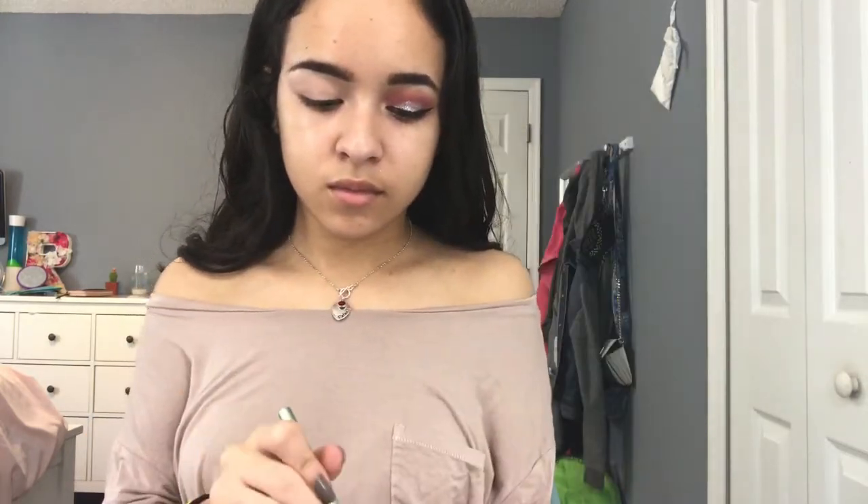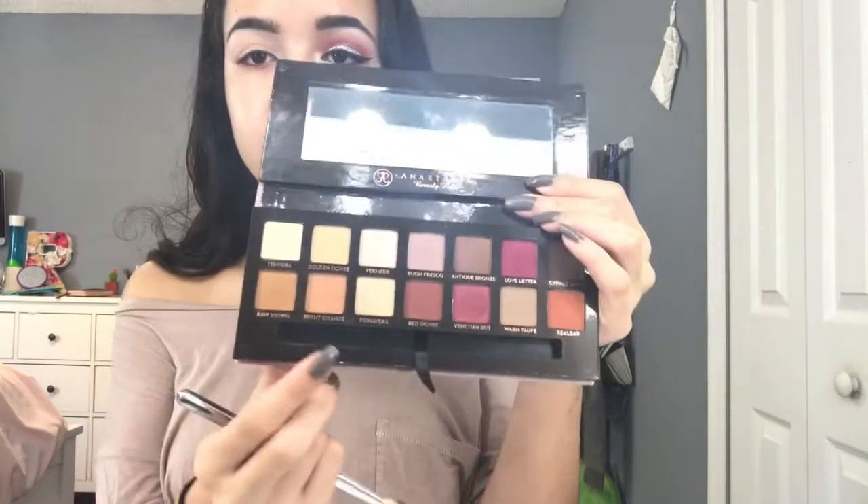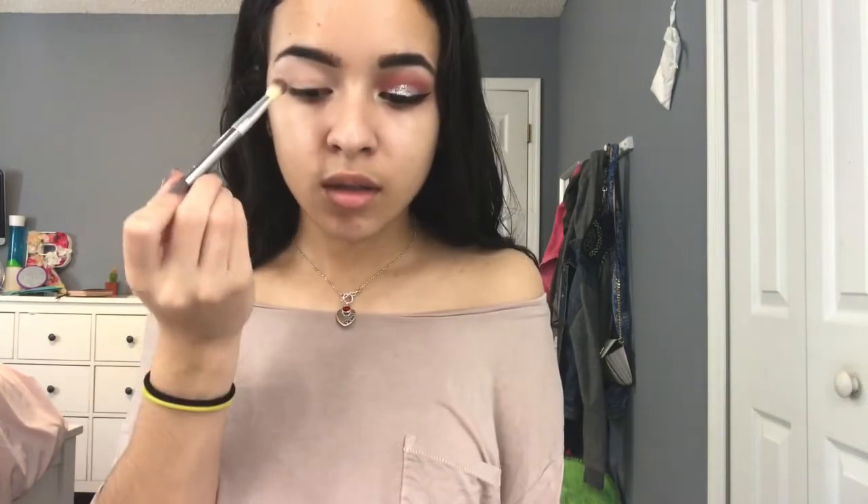Using the Modern Renaissance palette, I'm going to take Tempra and use that color since it's the lightest shade to set my concealer. Now I'm going to take Burnt Orange on a blending brush and put that on the crease and inner and outer corner. We're going to do this with all the shades except we're going to put each one slightly lower than the one before it.